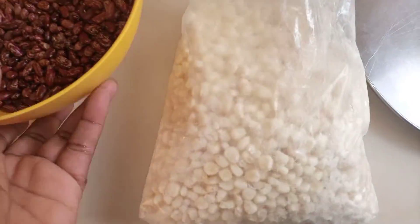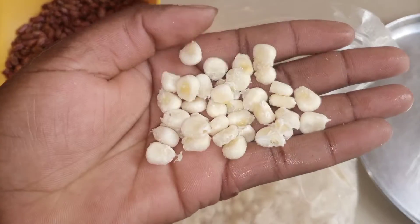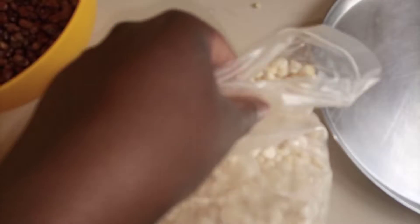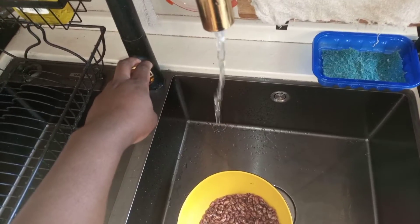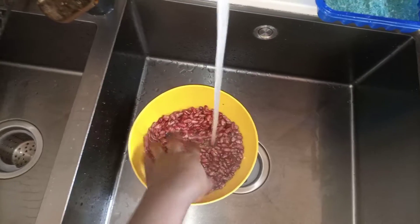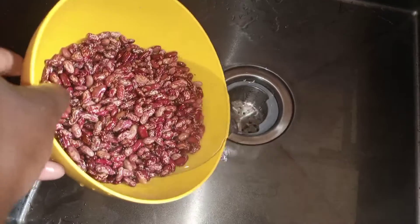I don't know what ndimbichi is called in English. First I'm going to soak my beans because they are quite hard, so to use less energy while cooking I'll leave them to soak for at least six hours — or a whole day or night if you have more time. I'm washing them to make sure there is no dust, washing twice and then pouring clean water to leave them in.